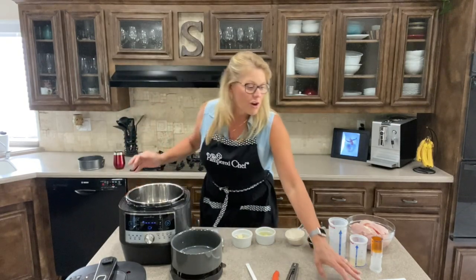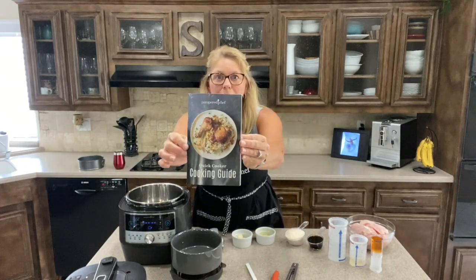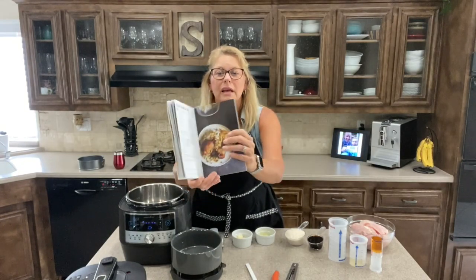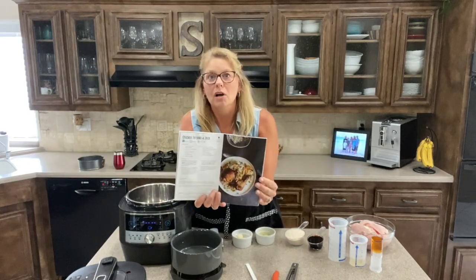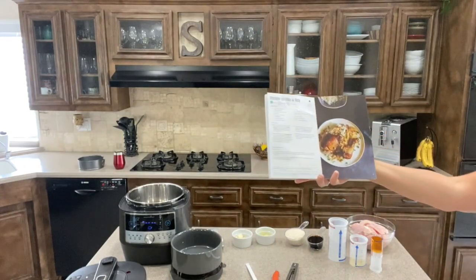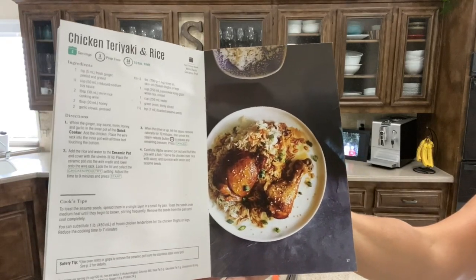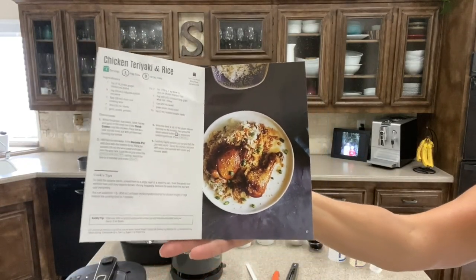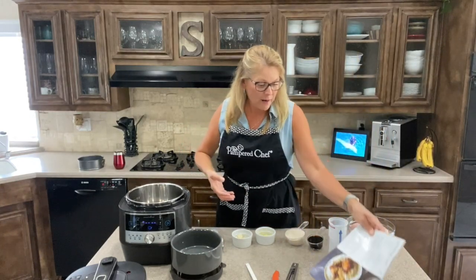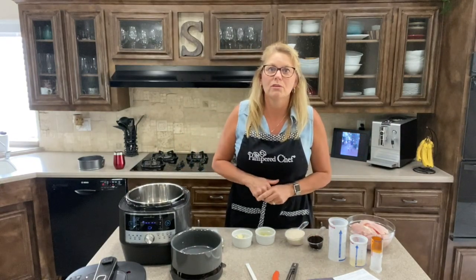So the first thing I'd like to show you is the recipe. This is the cookbook that comes with the quick cooker — it has quite a few recipes in here, and you can find more at pamperedchef.com in our recipes tab. We're going to be making chicken teriyaki with rice. So let's start cooking. I'm going to go right from the directions and show you how fast you can make your dinner at home.